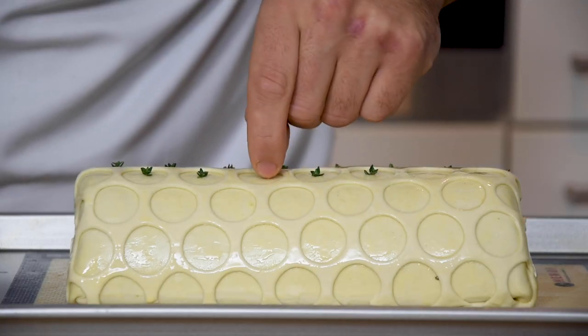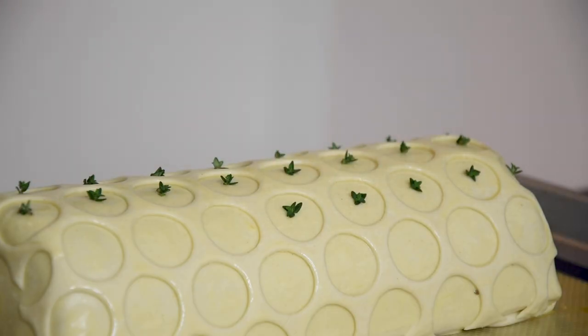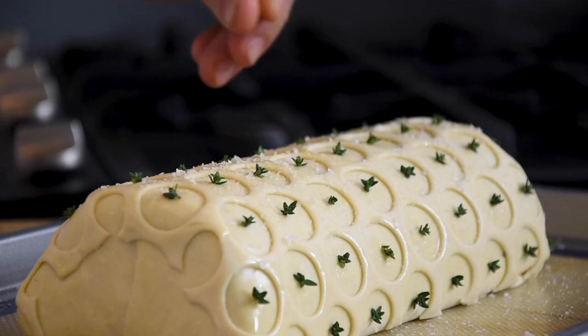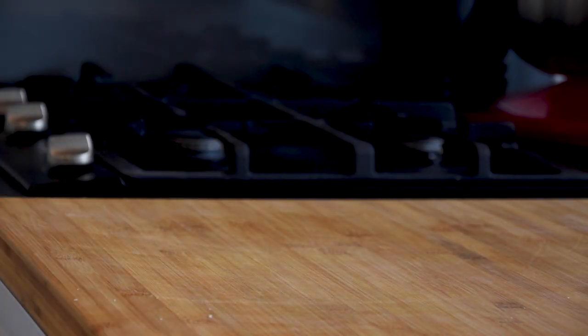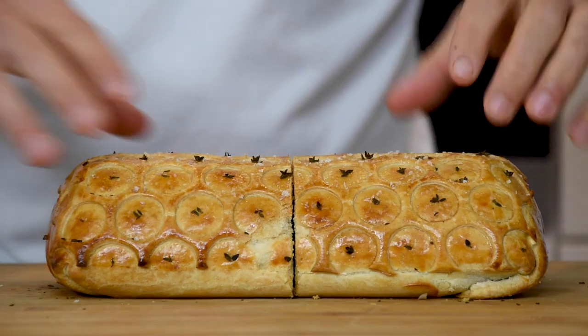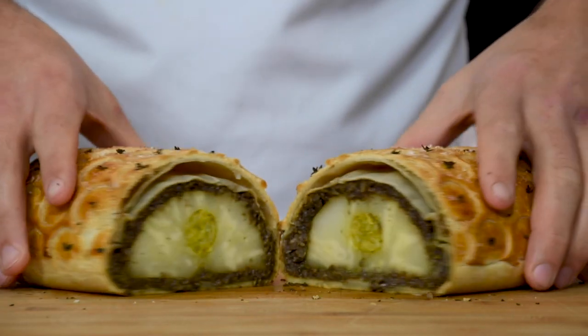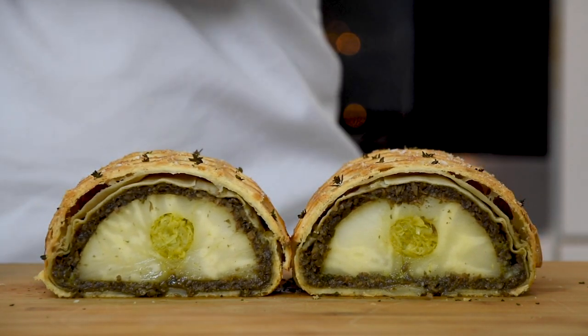Now add some thyme and some flaky salt on top. Then bake it at 190 degrees Celsius until it's nice and golden.